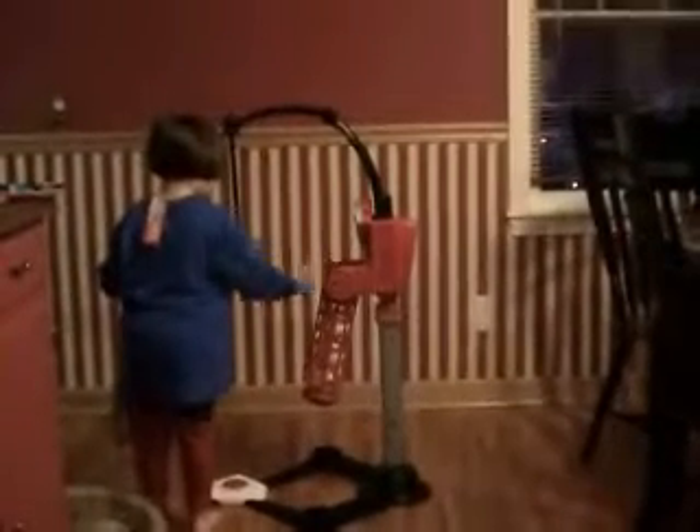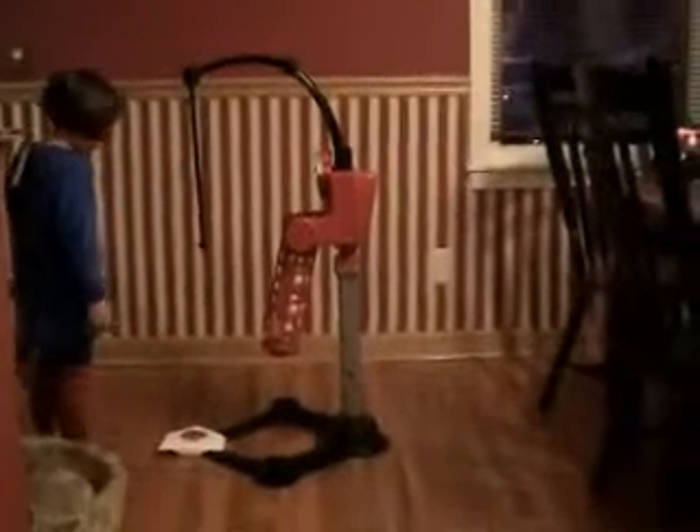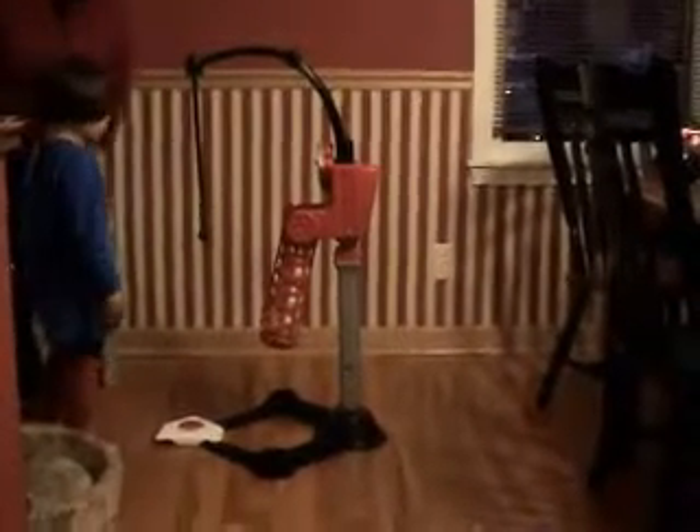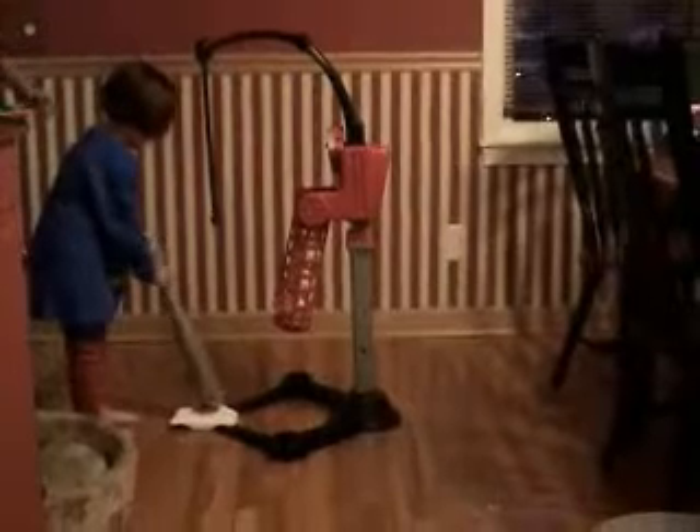Mama? What? Where's number two? When you're done with it, you have to turn it off again with the button. Otherwise the batteries will wear out.